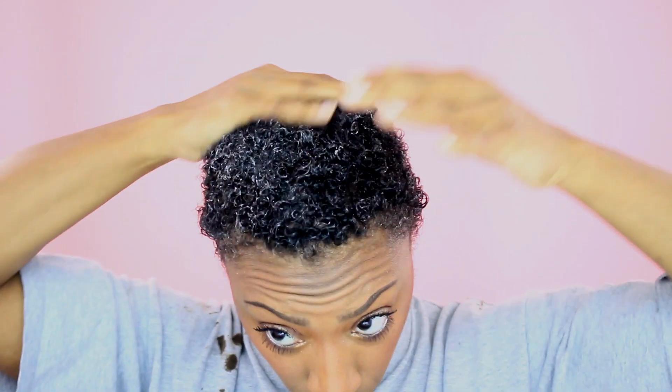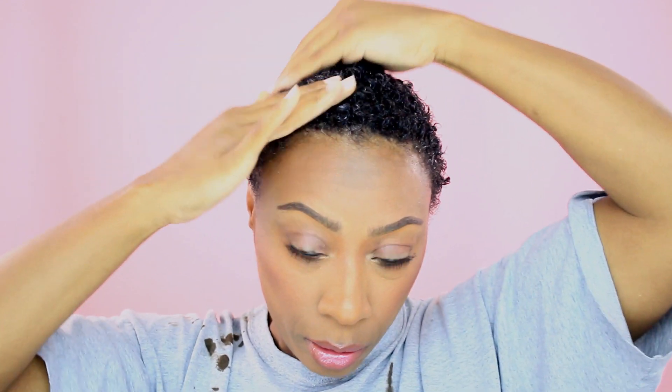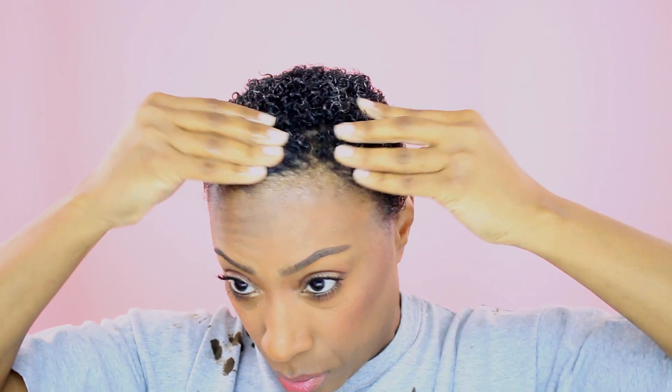This is my leave-in. I've used Giovanni Direct Leave-In here, and you can see it's really white, but I just work it in almost like you would a lotion — you keep working it in until that white goes away, or most of it does. I'm also focusing again on the area that's harder to curl, which is the very top of my hair.